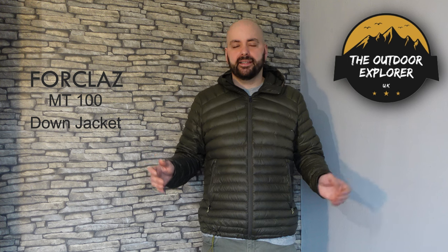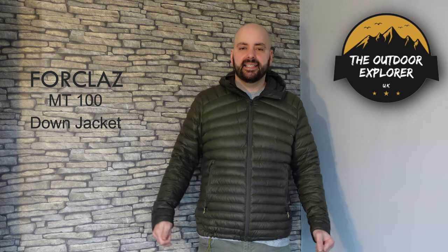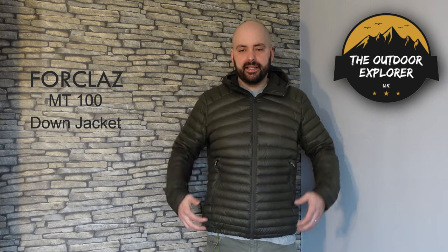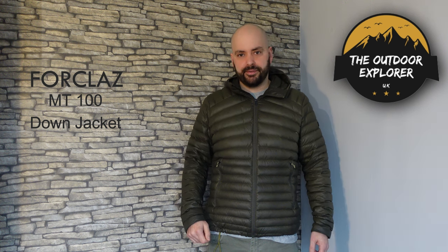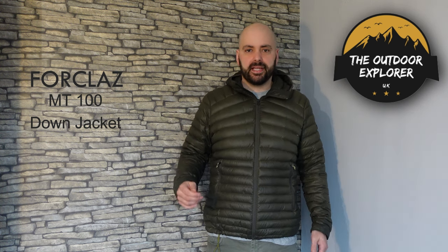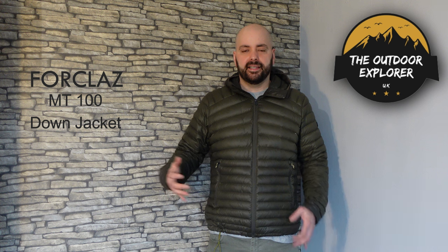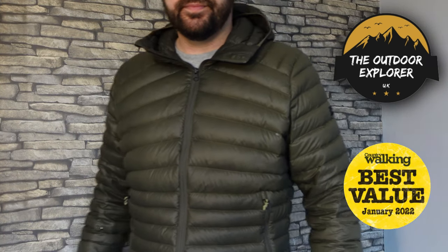I wear this jacket not just for walking — if I'm going up to the school to pick the kids up and it's cold, I'll chuck this jacket on. Because of the price I didn't think it'd last very long, but I've been really impressed. It's over a year old and has gone through the wash with Nikwax reproof many times. As long as you follow the instructions and use the dryer to dry it out you'll get the loft straight back. The biggest mistake people make when reproofing is not going through the proper procedure and not using the dryer. So yeah, £49.99 — the perfect budget wild camping jacket.